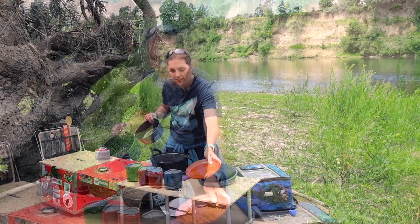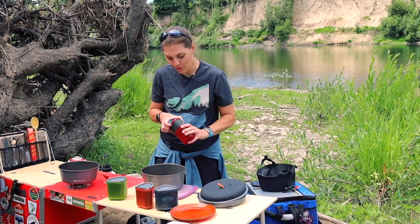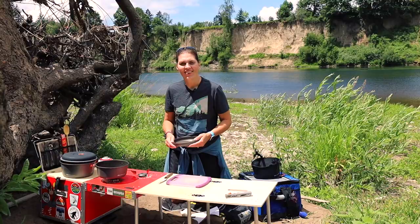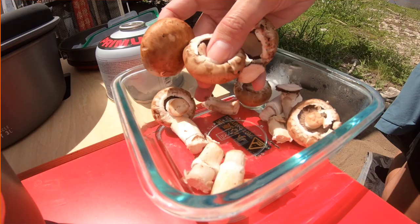Today we're going to use the smaller of the pots, and it also includes a convenient handle. Just don't leave it on the pot while it's cooking because it is metal and will heat up — we learned that the hard way. We're going to cook up lunch today so you can see how the pots work, and then we'll give you our honest review.